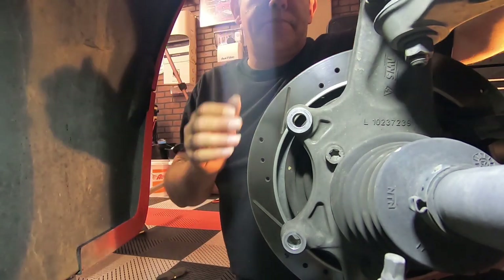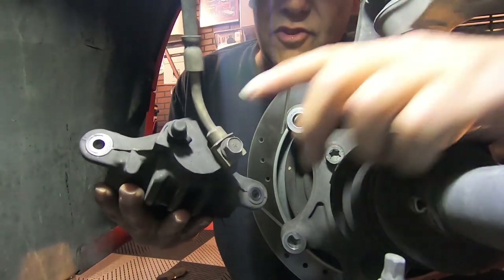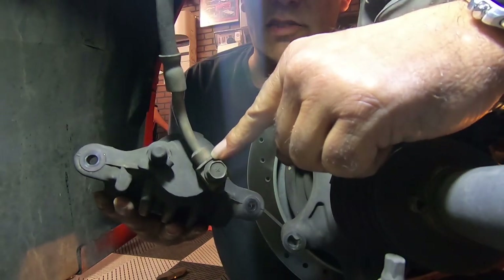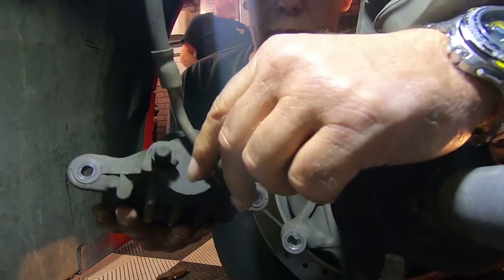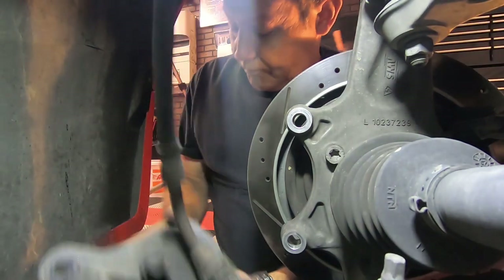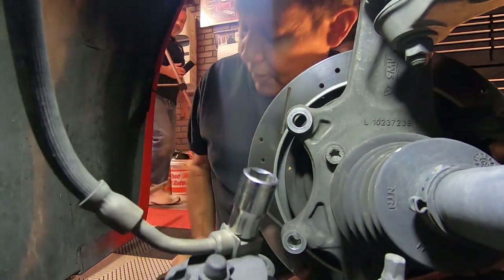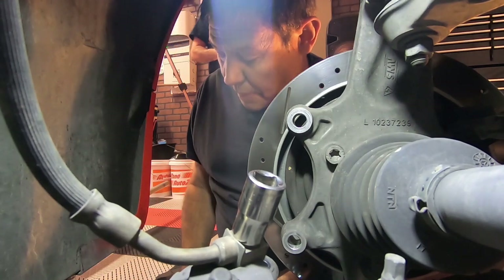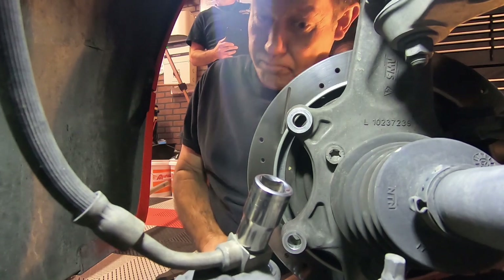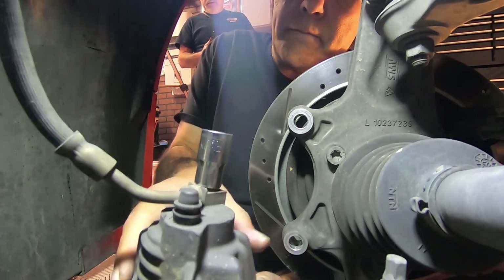So the next part is down here — this is where it gets a little bit messy. We have to pull this nut off, and that's where the brake line goes into the caliper itself. We're going to bleed some brake fluid on this one — there's no choice on it. This one is a 13 millimeter. You want to have a little drain bucket there handy — you're not going to lose a lot, but you are going to lose a little bit, so you just want to make sure that you have that.